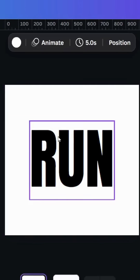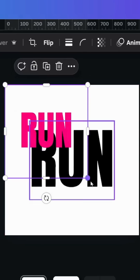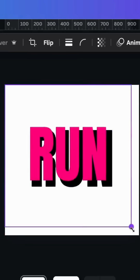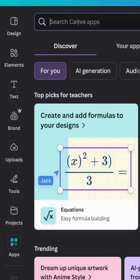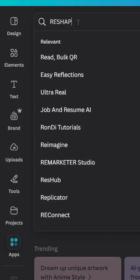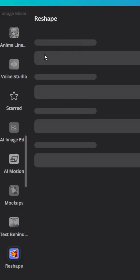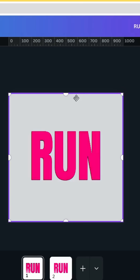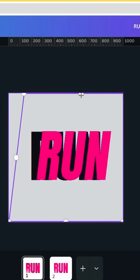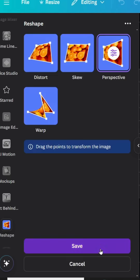Go to the first page and upload the image that we just made. Increase the size, then go to apps and type Reshape. Use this app, click Perspective, and drag this point to the right, then click Save.